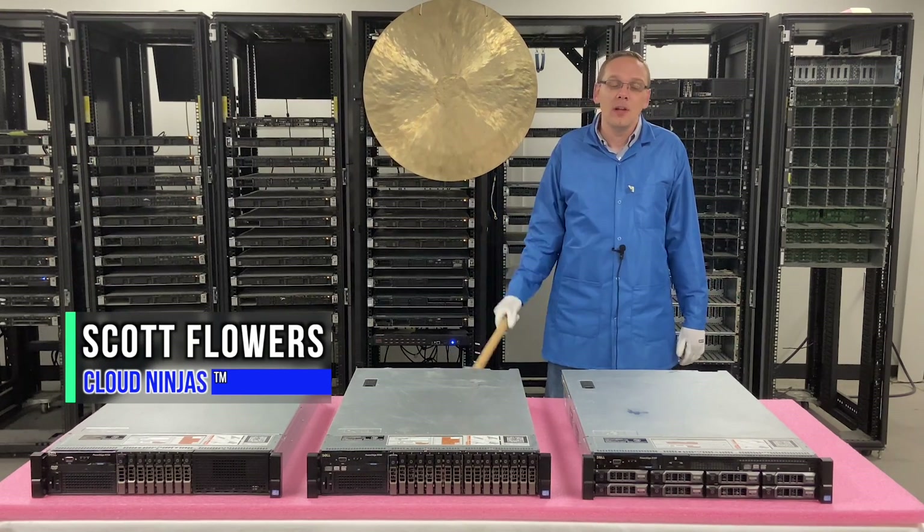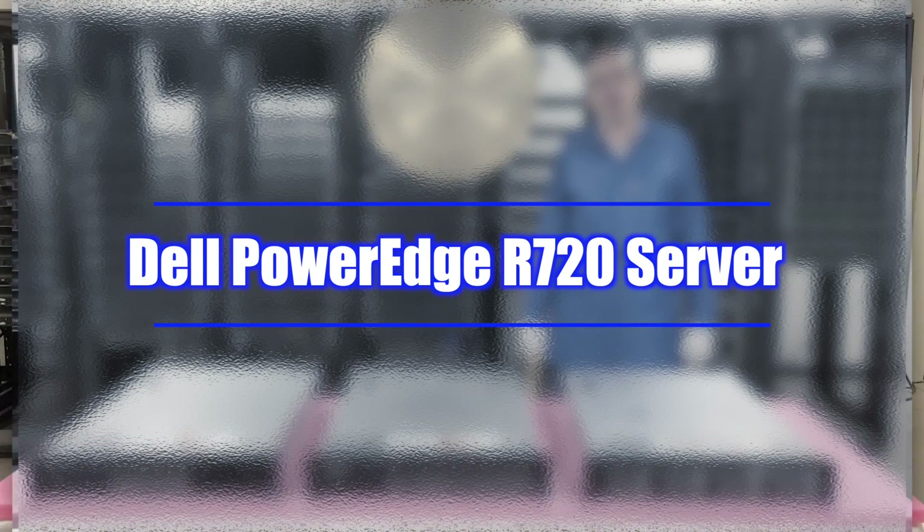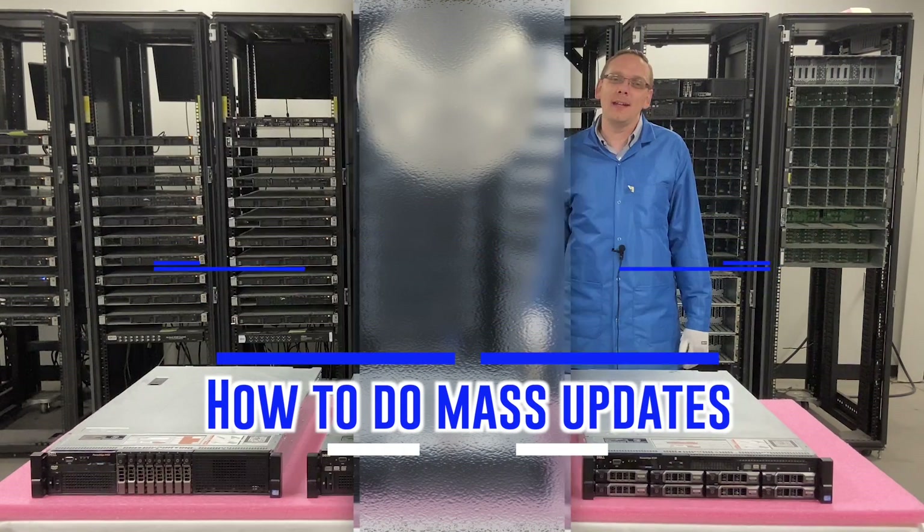Hi, I'm Scott Flowers with Cloud Ninjas. Today we're here to continue our series on the Dell PowerEdge R720 server. In this video we're going to show you how to do mass updates. Let's get going.